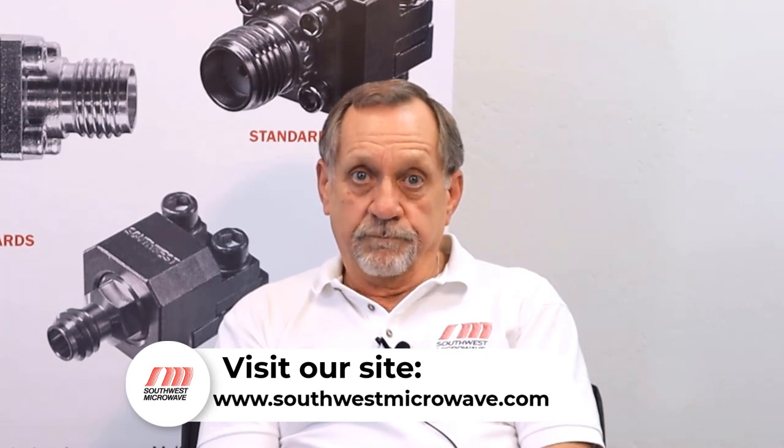Now, if you'd like to review all the different NLaunch Connectors that we have, please visit us on our website, southwestmicrowave.com. And if you have any questions, you can contact us through our website. Thank you.